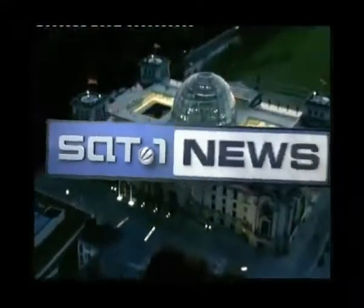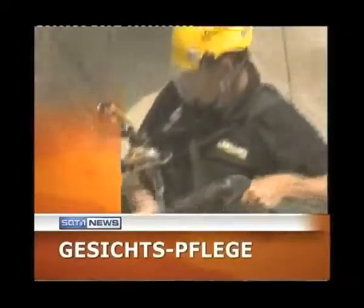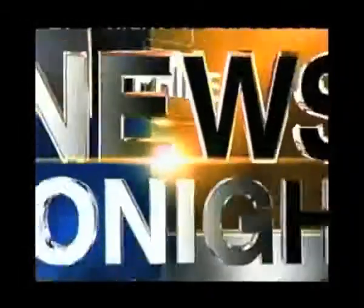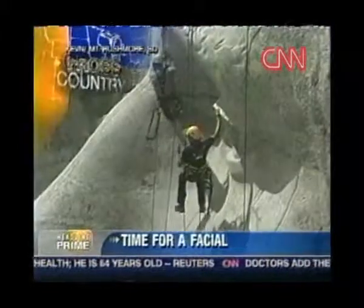A project on this scale doesn't go unnoticed by the media. Newspapers, radio and TV — the whole world is talking about the great event. The gigantic media response reflects their interest in such exceptional projects. Mount Rushmore getting a little facial for the summertime. Our beauty expert, NBC's Kevin Tibbles, has uncovered a spa treatment of monumental proportions.